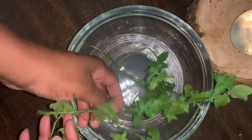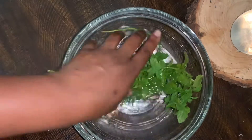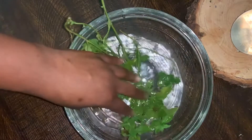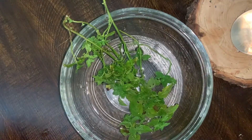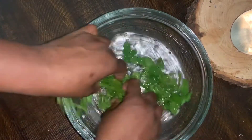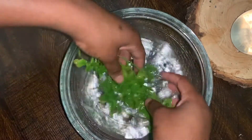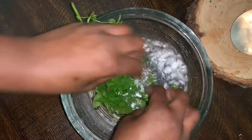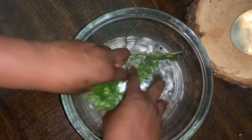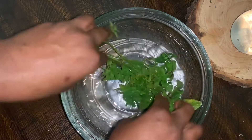I put some distilled water in it and then I submerge my herbs inside the water, just letting it sit for a minute. You want to make sure you get all the dirt, all the bugs, everything off of the herbs. You want to clean it really good. This is basically how I clean my herbs — there's no fancy way to do it, this is just how I do it.